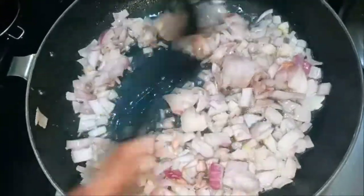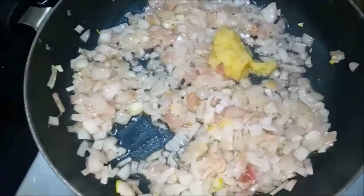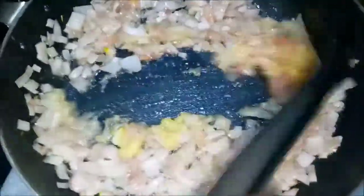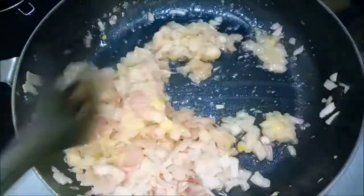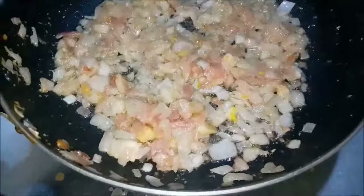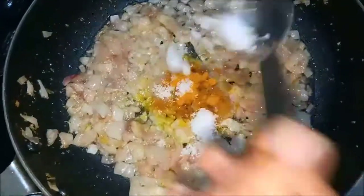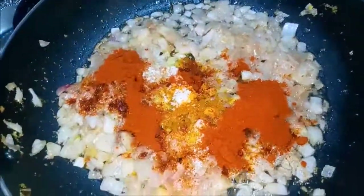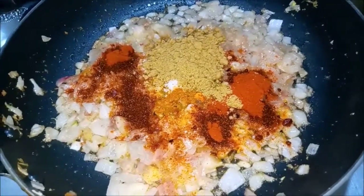Add some gravy and add some rice, chapati and dough. 2 spoon paste. The rice is very tasty. You can add the taste in the restaurant style. Add 1 spoon to 1 spoon.